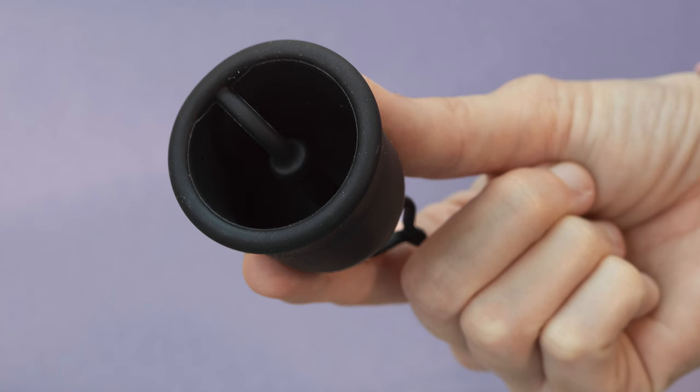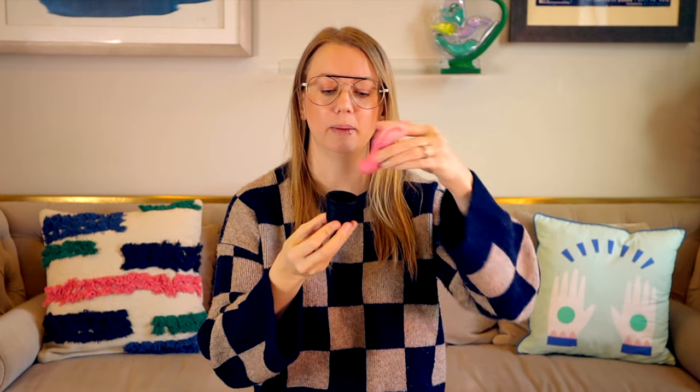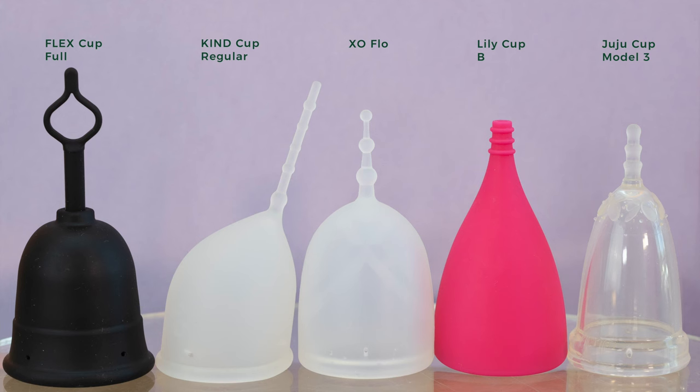This suction-release function is the key selling point and the reason it was designed the way it is. However, there are some drawbacks. If you want the stem to be as short as possible and you have a lower cervix, you get this loop section inside the cup. For most people that won't be an issue, but if you have a lower cervix and it dips into the cup, it's going to hit that loop, which may be uncomfortable. The nice option is that you can adjust the stem length depending on what you need — just remember to set it to the length you want. If you have a high cervix, it's a very long cup.